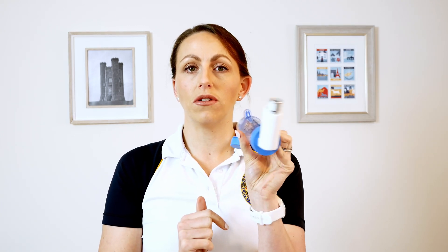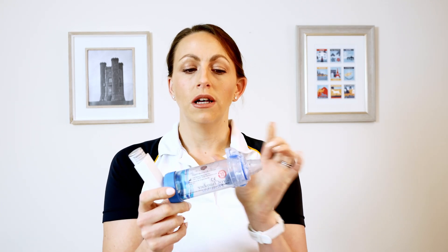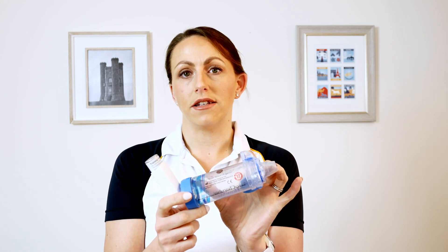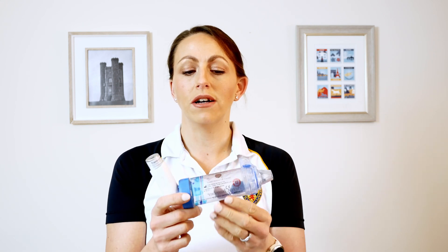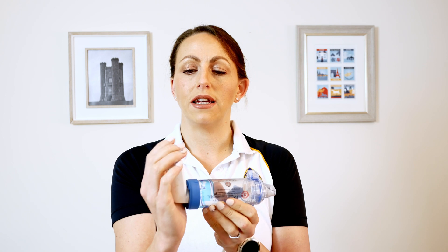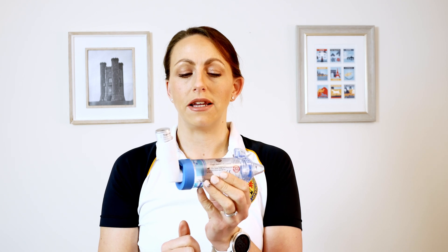You then deliver your dose into the spacer. You can do that with your mouth already sealed, or you can do it before, because it will hold the drug for a little while — there's a valve inside so it's not going to just disperse out. If you've got dexterity issues and find it hard to hold the inhaler and press it at that angle, you could press it in a different way — however it works for you — and pop the dose into the spacer.